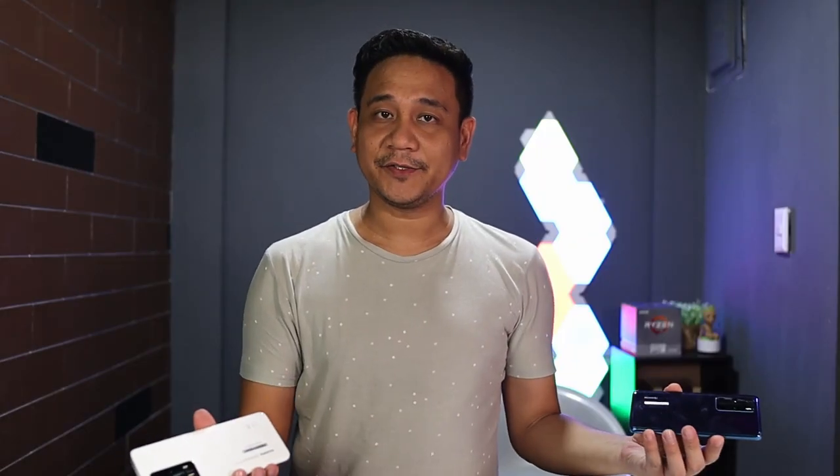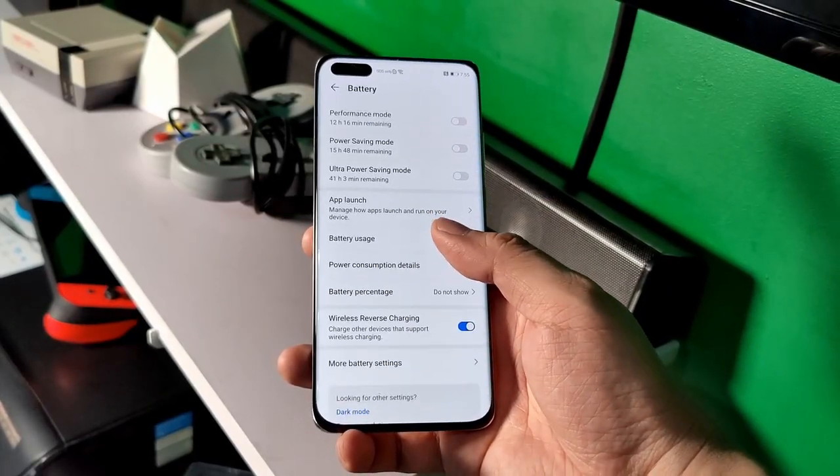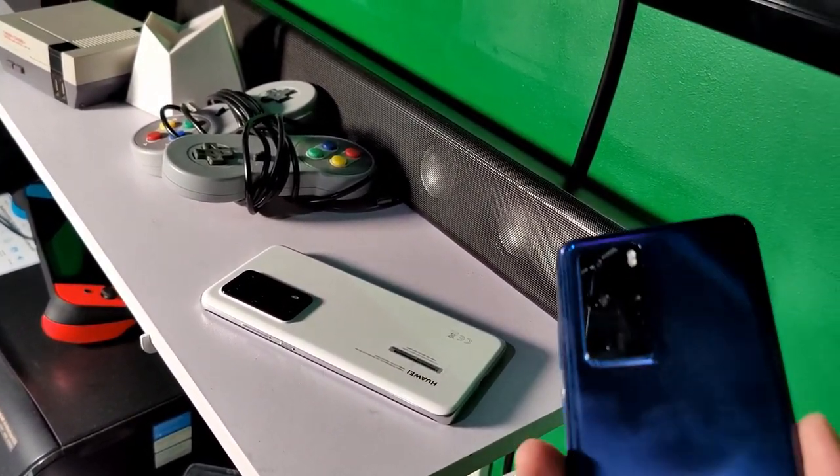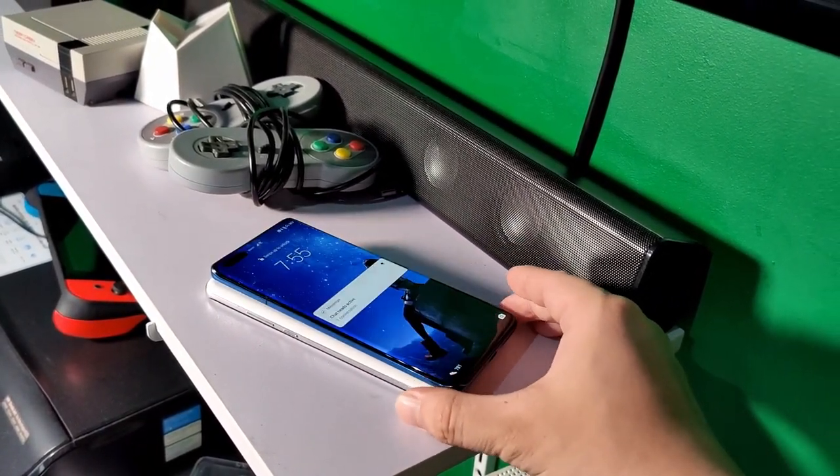We will definitely have more sample photos when we publish our full review on our website at GadgetPilipinas.net. You also get a 32-megapixel front-facing camera with a depth sensor — the front camera has an aperture of f/2.2 and autofocus. Reverse charging is also back in this device, which is very helpful if you wish to charge another device by placing it above the back portion of the Huawei P40 Pro Plus. You can also charge this up to 40 watts of wireless charging, compared to the P40 Pro which only supports up to 27 watts wireless charging.